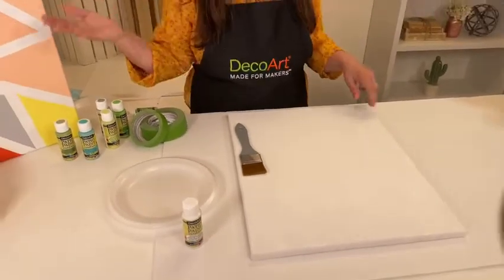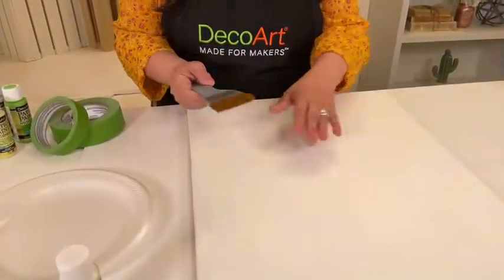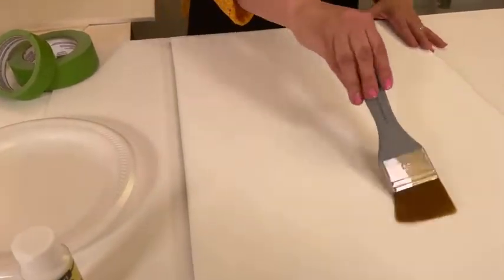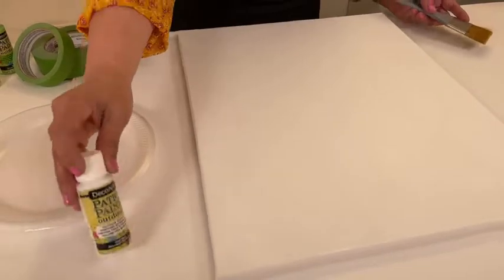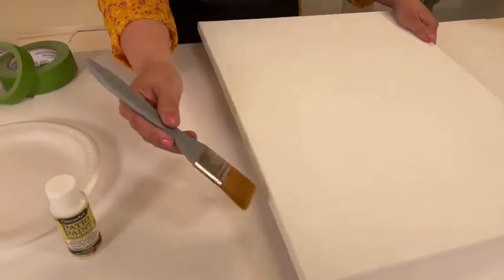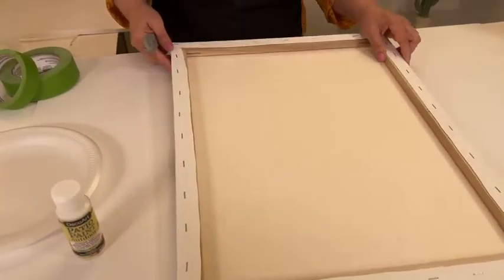We also have a giveaway — an assortment of our patio paints in a bunch of fun colors. All you have to do is comment and tell us what you'd like to paint with patio paint. So back to the canvas — first we're going to talk about prep. Get a nice wide brush, and of course the size of your canvas is completely up to you. Apply two coats of Cloud White patio paint to the front, and make sure to get the sides because this is for outdoor use and it may be rained on.